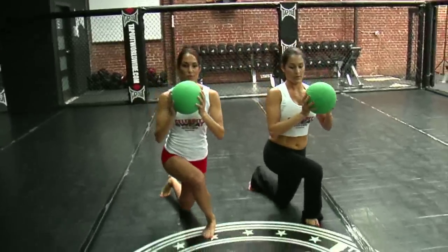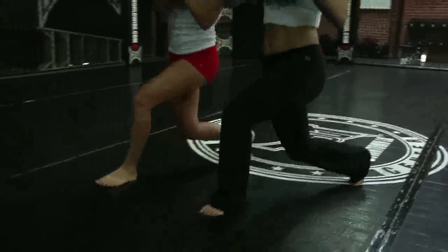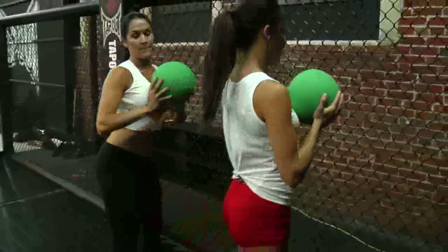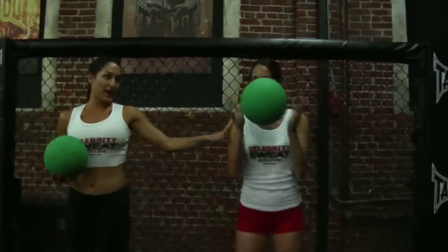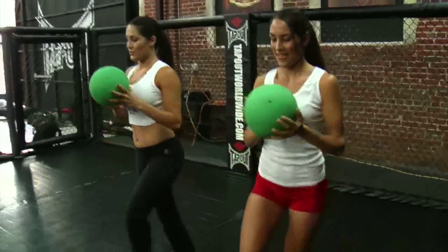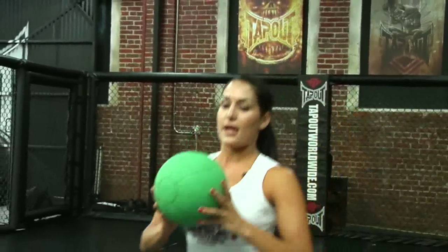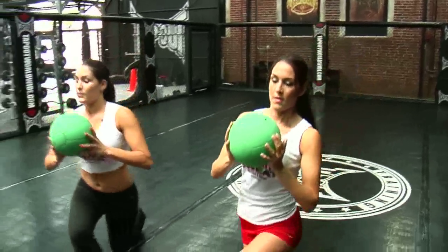Just like the lunges before, make sure your knee doesn't go over your foot. Make sure you don't feel any pain in your back. You should feel it in the side of your leg, into your butt. Those saddlebags that men call them for women — well, these take them away. Let's see how we're just taking our time and really getting into that lunge. It's where you get the best — you know, when you feel that burn. It's a good booty thing.